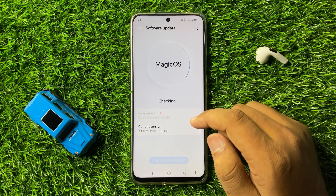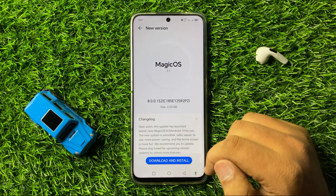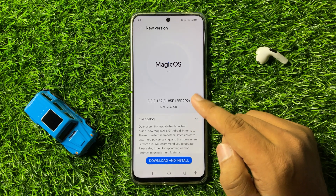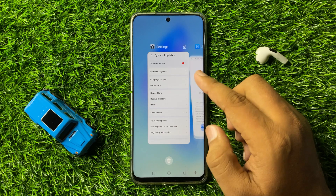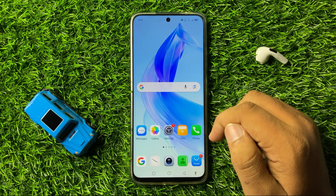Check if your phone's software is up to date or not. If it's not updated, tap on Download & Install and update the mobile's software. After updating, the vibrating issue will be fixed.